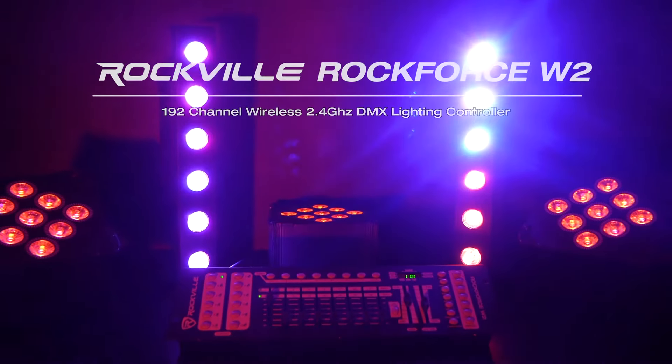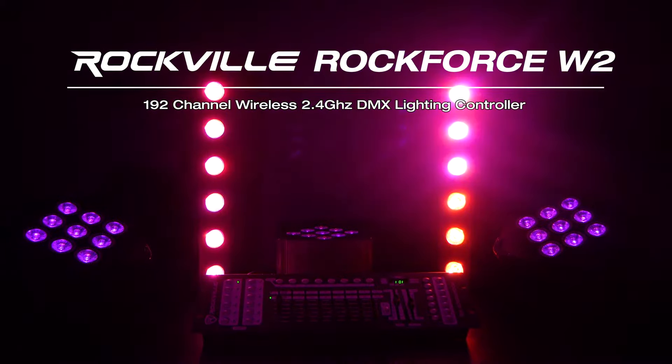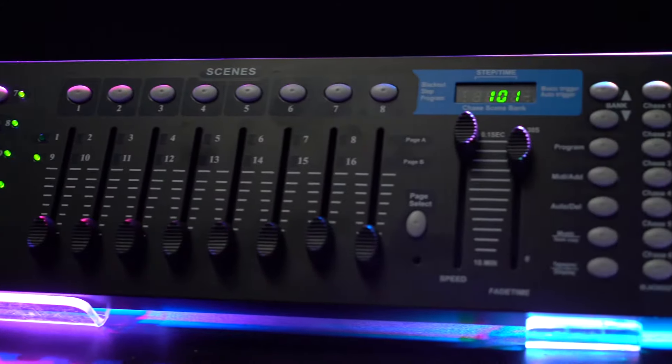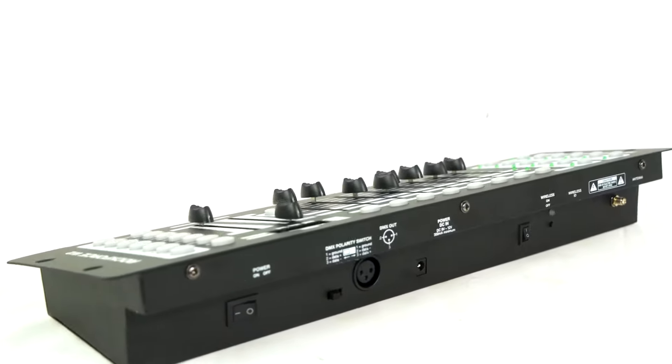This is the ROKFORCE W2, a 192-channel wireless DMX controller. This model is one of the newest additions to our DMX controller lineup and is almost identical to our ROKFORCE 192 controller, except this one has a wireless DMX transmitter built into it.